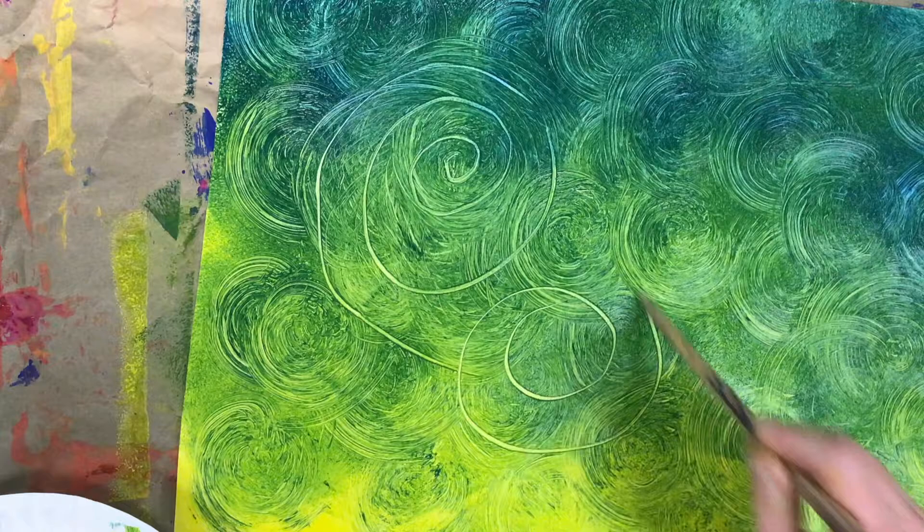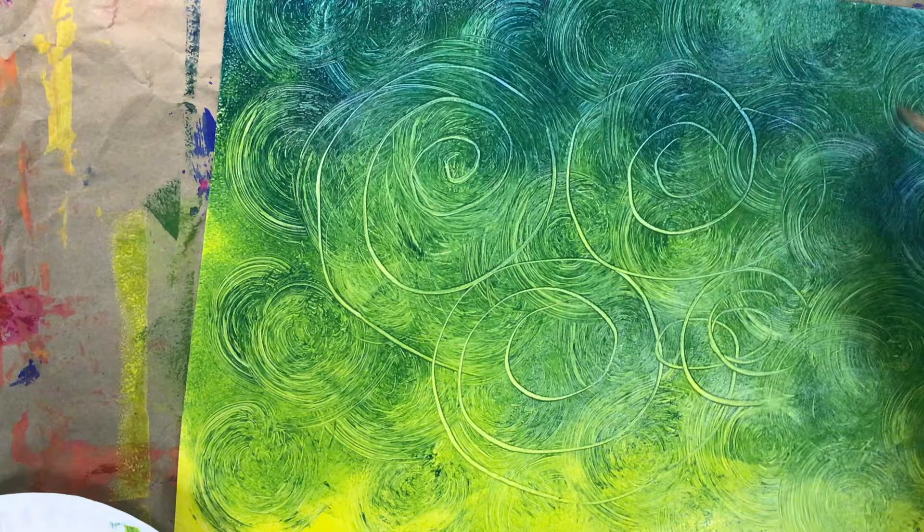Once we're happy with the way our paintings look, we're gonna put them somewhere to dry — on the drying rack until tomorrow.